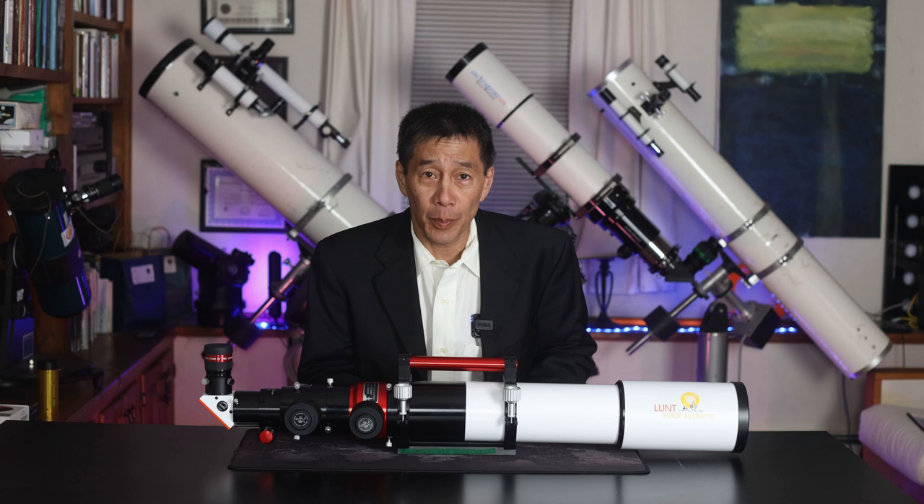This is a Lunt 100mm Universal Solar Telescope, and if you don't know this series of models, it's got a little bit of a surprise in store. So let's take a look.